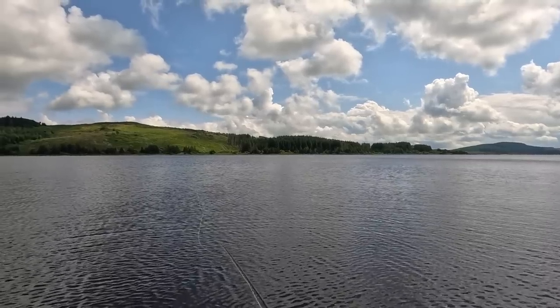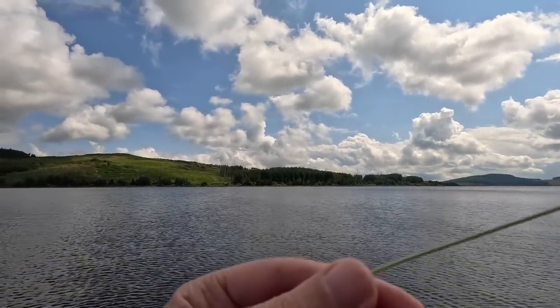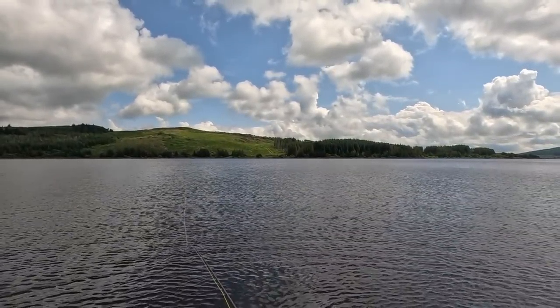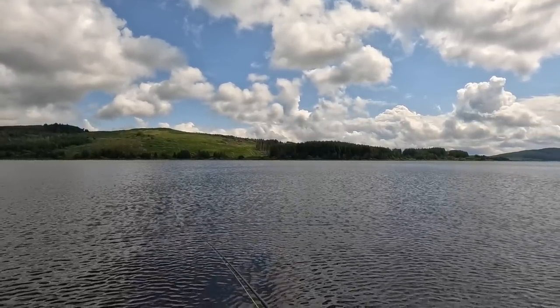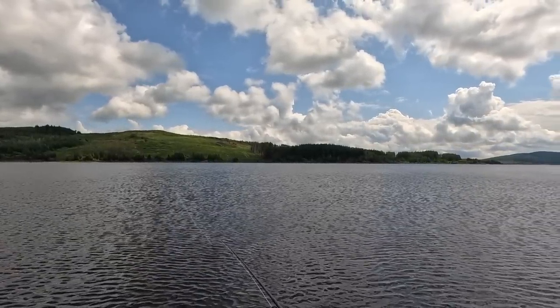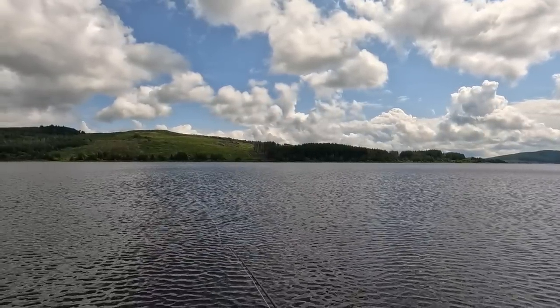And then there's times they'll not look at anything. I'm just using the wind, casting it and letting the wind blow it out. Just figure-eight it back. You can pull quite quick — these fish are quite happy to chase a fly. But allow it to drift as well. Try all the methods just to see.